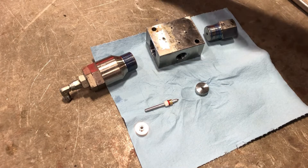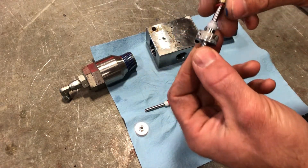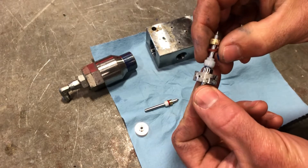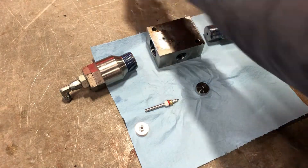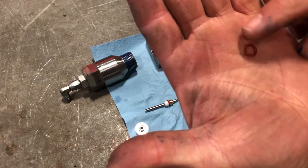We have our old components here. This one had a bad o-ring that failed — you can see it here close up. That o-ring is distorted.